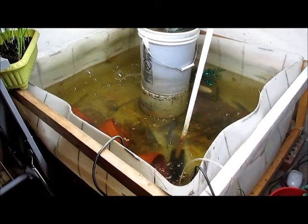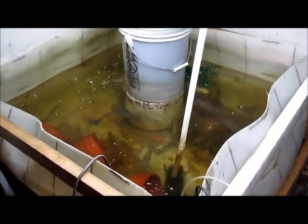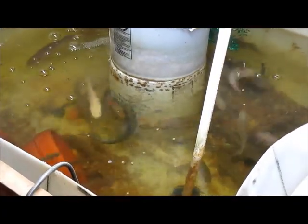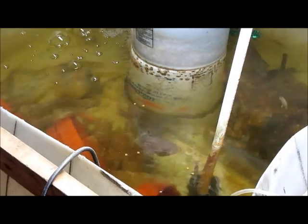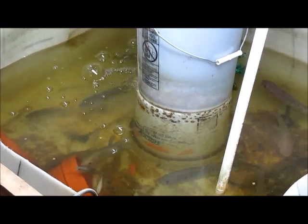There's a big catfish down there that I'm going to be getting rid of. You see the catfish come up? It's a blue channel cat. Anyway, I just wanted to show you about the garlic.